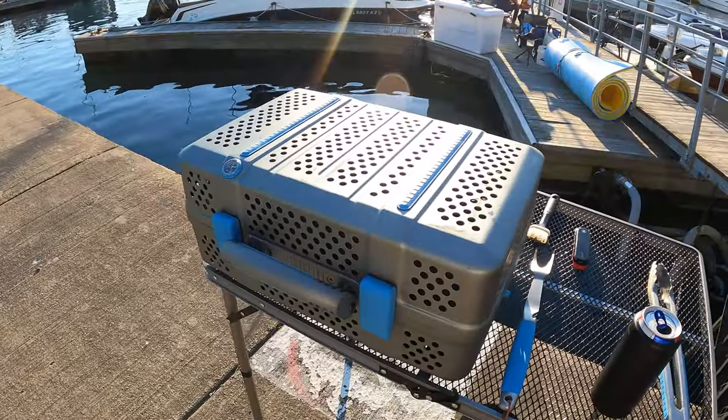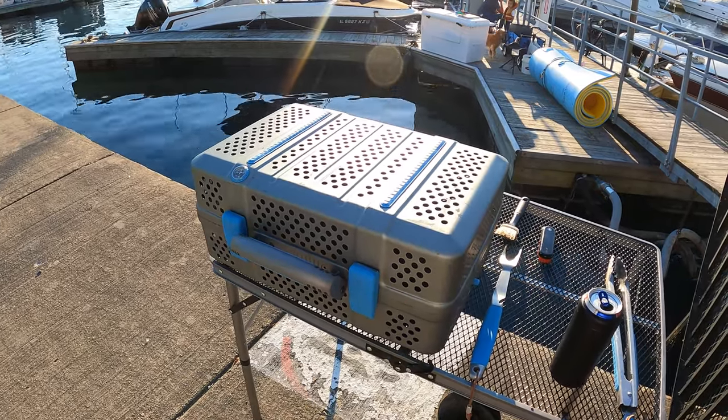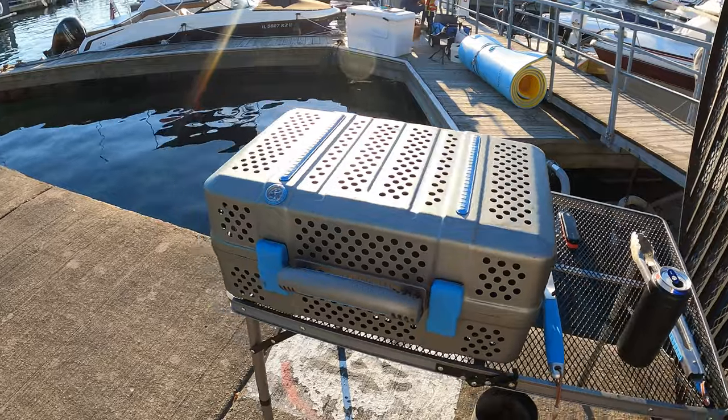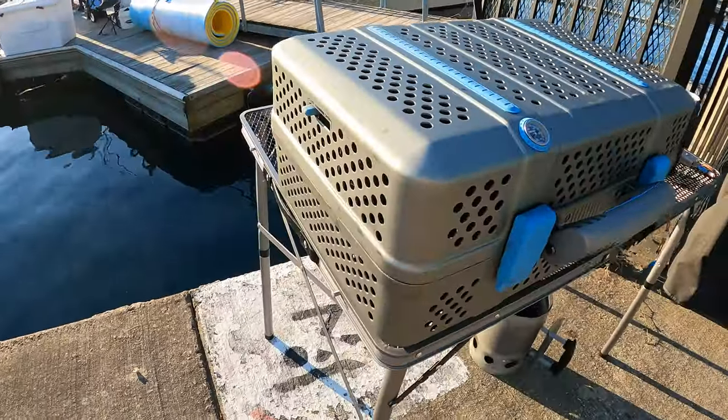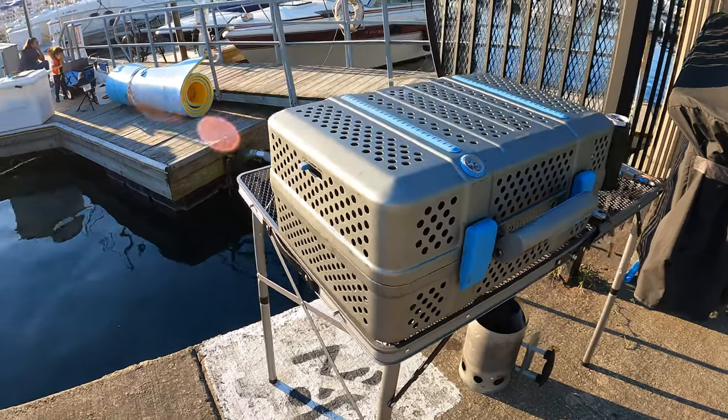We just finished — the steak was pretty delicious. I think I should have added a little bit more seasoning and it would have come out perfect. But let's talk a little bit more about the grill — what I like and what I dislike. I'll start with the things that I do not like.